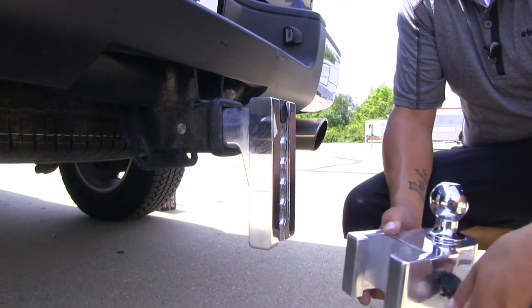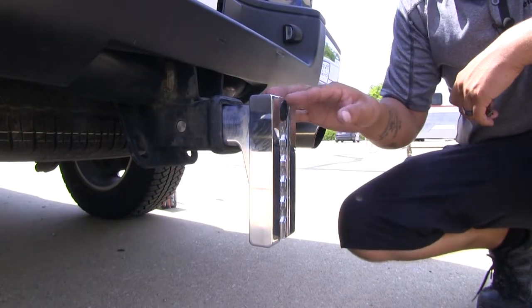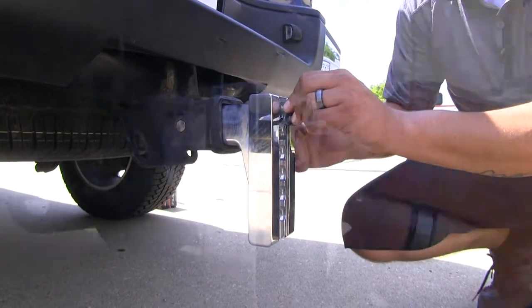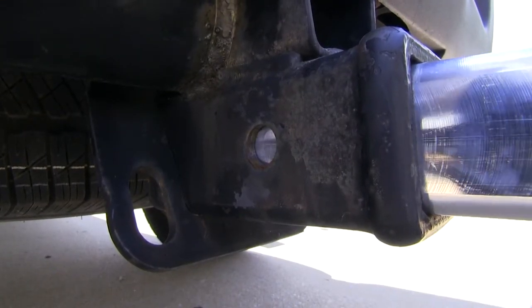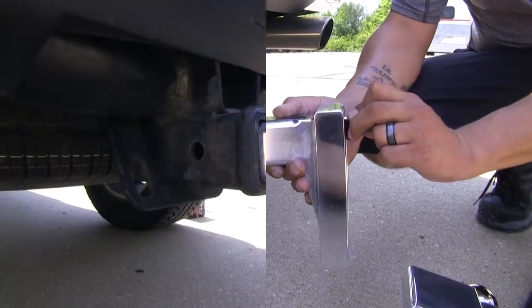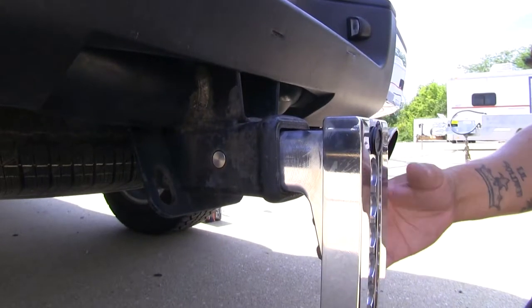If we remove it, you'll notice we have another lock core right on the base. This is used so we can lock our ball mount directly to the receiver tube. You can notice that the pins are going to go in. We don't have to worry about losing our lock because it's self-contained inside the ball mount. We can simply slide our ball mount in place and line up the pinholes.